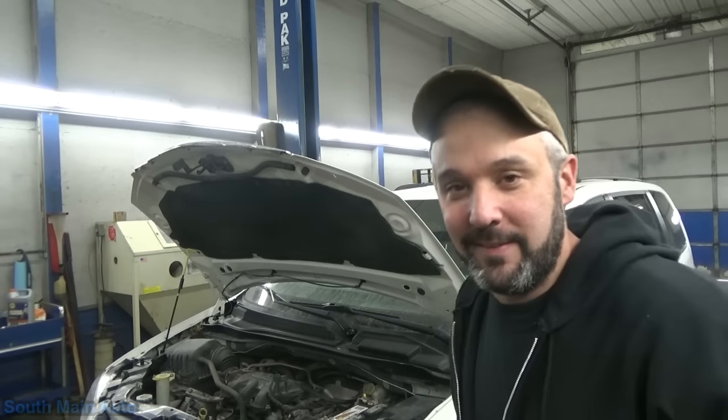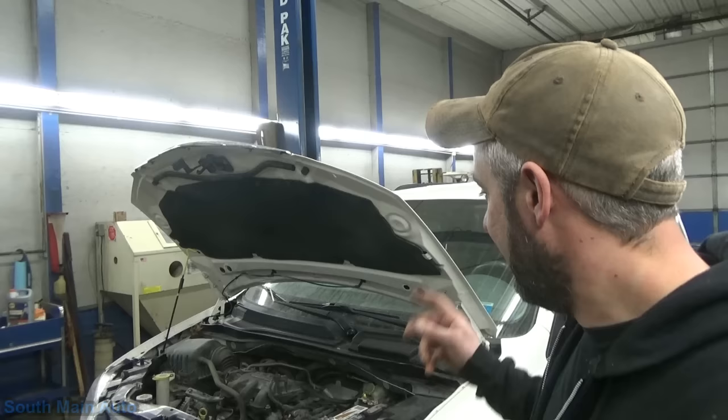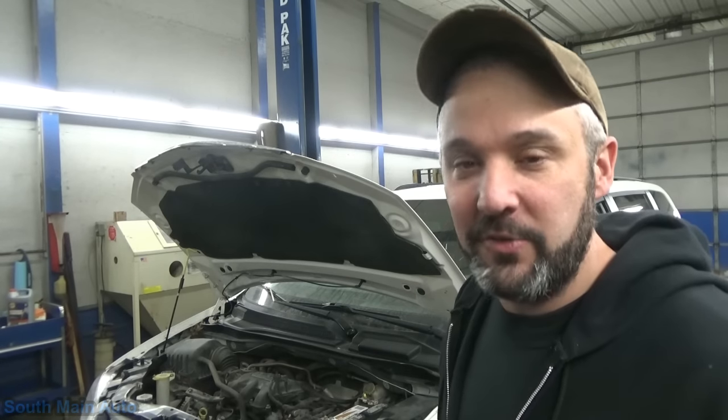Hey guys, welcome back. So we've got this little quick one here for you. We've got a 2010 Town & Country to just put a transmission in.